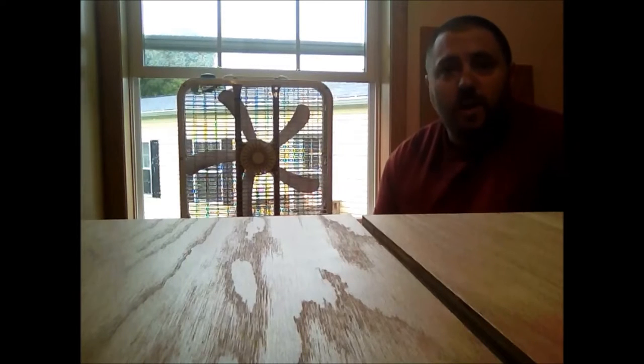Something else to consider: if you're working inside an area where you don't want dust all over the place, you may want to go ahead and put a box fan in the window to help pull the air past what you're doing and right out the window so it doesn't settle in other places in the house.